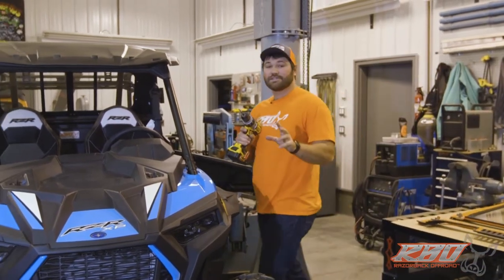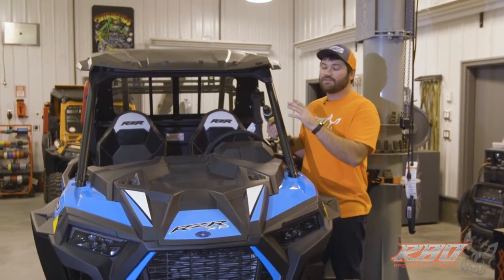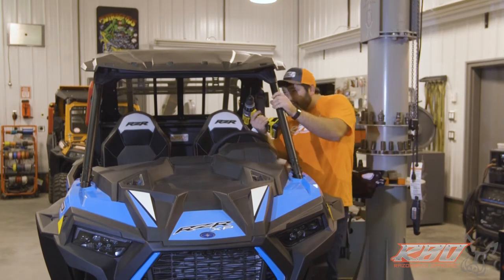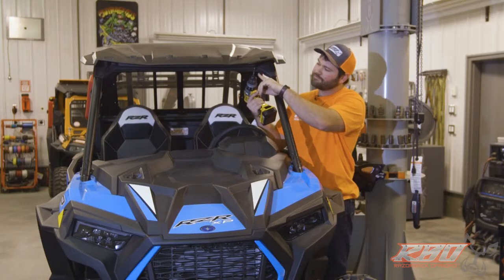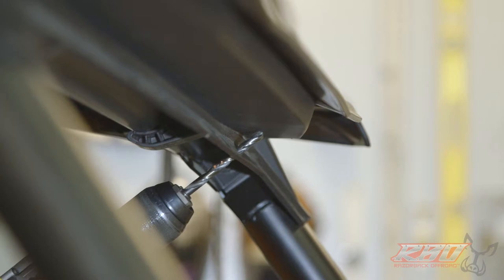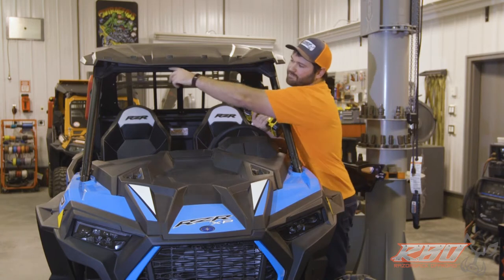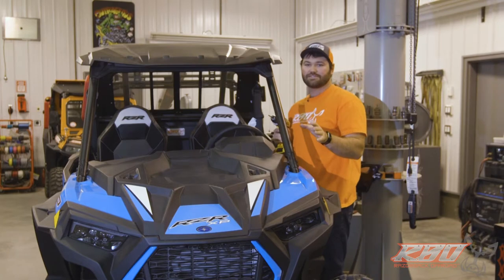I want to caution you when you are drilling — for the sake of this video I've already pre-drilled all the holes. When you drill through the material, make sure you don't go too far, because if you go too far you'll end up hitting the top of your visor. Please be careful not to push through too hard, as you could scratch or notch out your top visor.